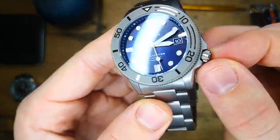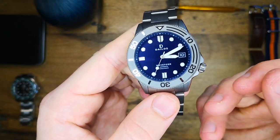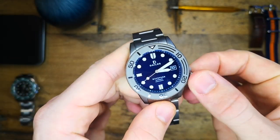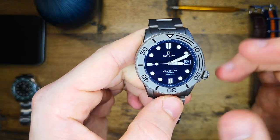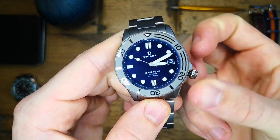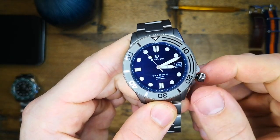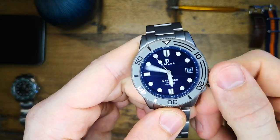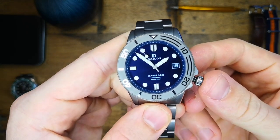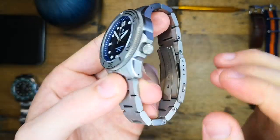The piece has a screw-down crown — of course, given the 300 meters of water resistance — and it is nicely signed with the Delios logo. Unscrewing the crown gives us access to the NH35 movement inside. This movement features hand winding in the first position; pulling out to the second position allows you to change the date wheel; and the third position hacks the movement and allows you to change the time. Threading and screwing this one back in is really nice — they've nailed the threading there.